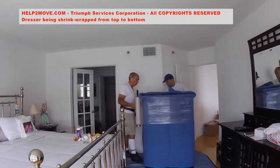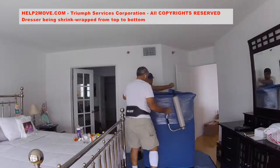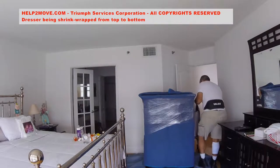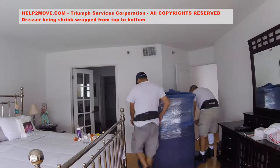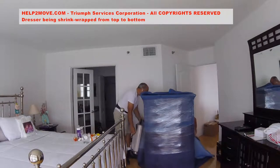We use an 18-inch wide shrink wrap cartridge with a professional dispenser to avoid burning our hands during the work. As we cover the dresser completely, we will be able to slide the dresser at both loading and unloading places without risking damaging the flooring.